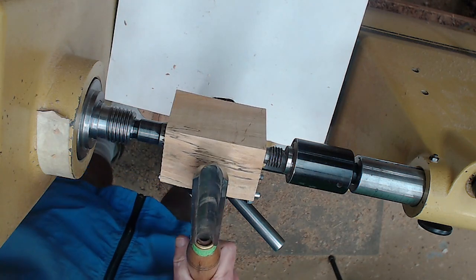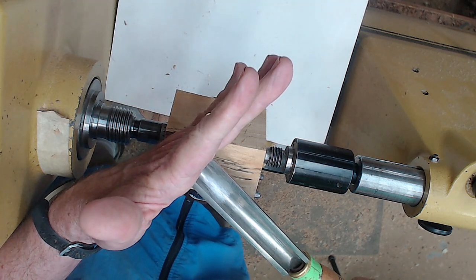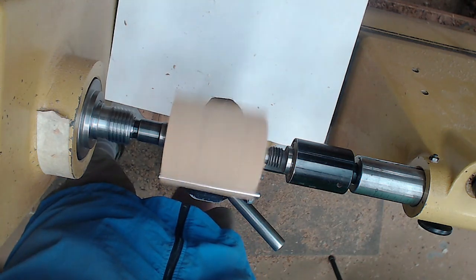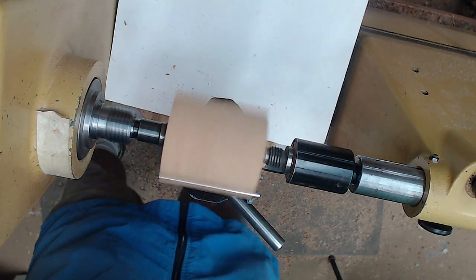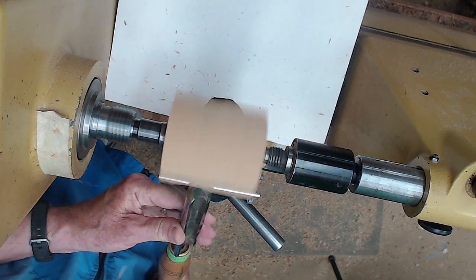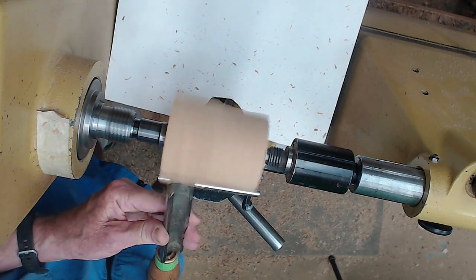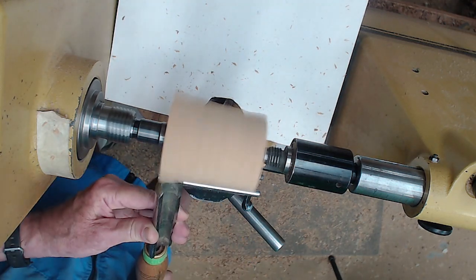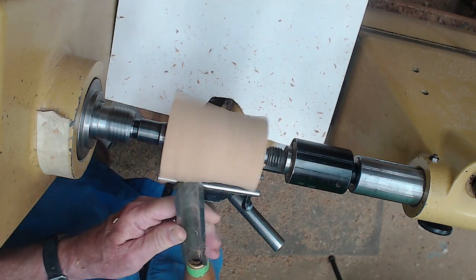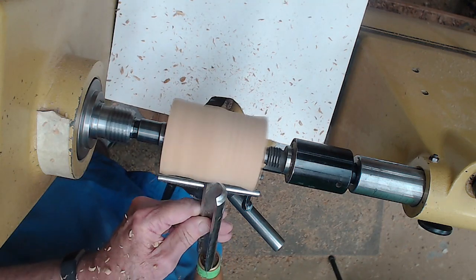I'm going to do this between centers with a spindle roughing gouge. If you grind it straight across, you've got a much more versatile tool than if you round the edges over. We're going to turn this at a fairly high speed — capture between centers, very safe. Angle the tool, ride the bevel, lift the handle until it cuts. Tighten it up if it spins on you, then turn it around and use all the edge.